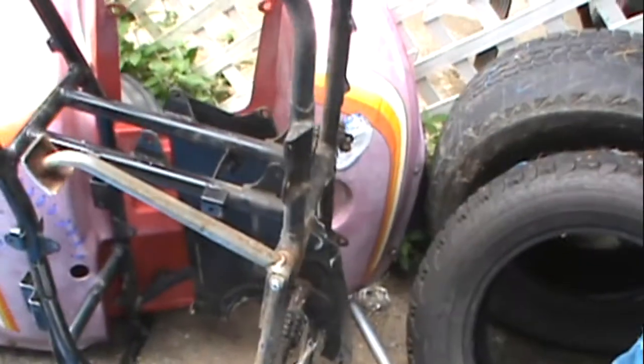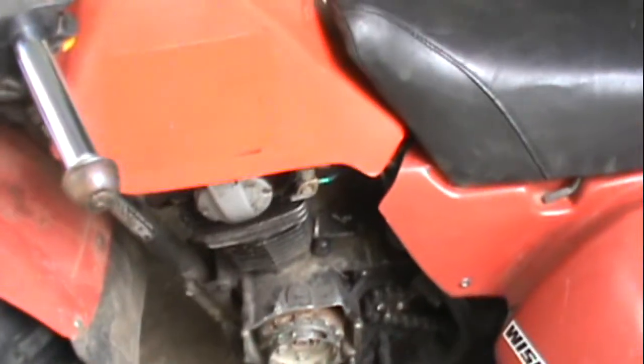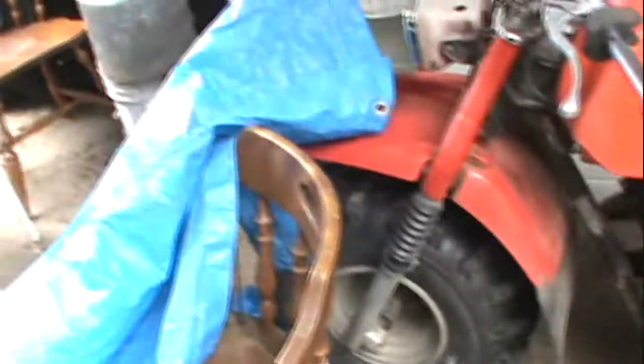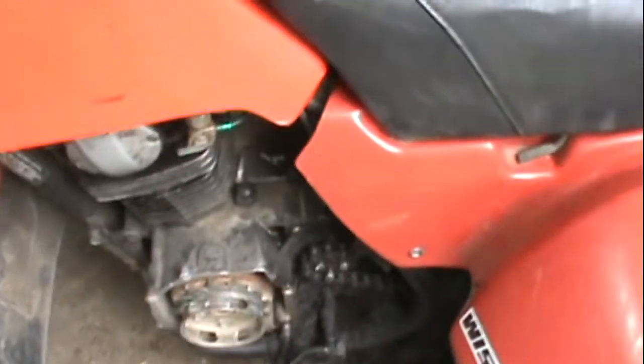If somebody needs a part, just hit me up. I found a good deal on a 200E recoil — I'm hoping that works for this guy, because this is a fun little trike. I'm gonna change that tire around and get this cleaned up — it's nasty.